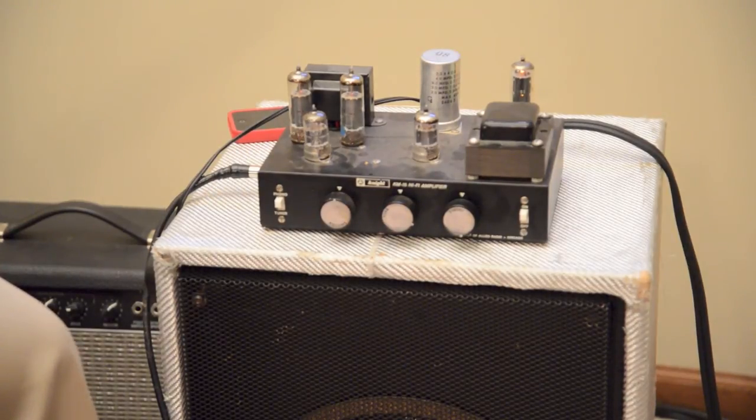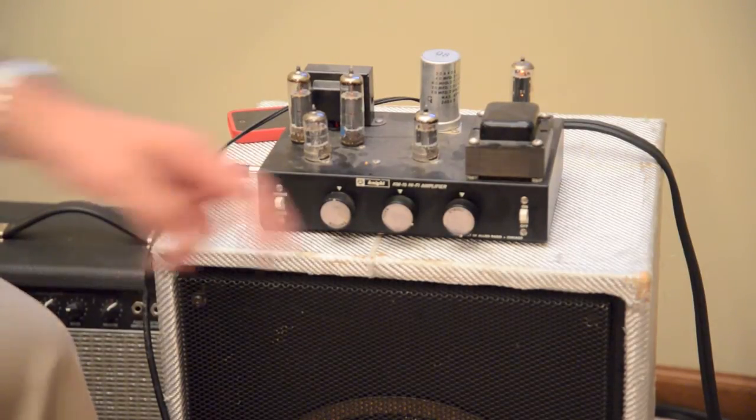So there's my amp — the Knight KM15 Hi-Fi Amplifier, great sounding amp. It's still a bargain at the prices out there today. I would buy another one in a heartbeat, definitely not going to get rid of this one.